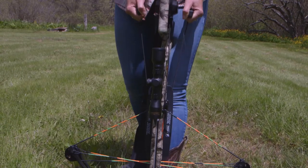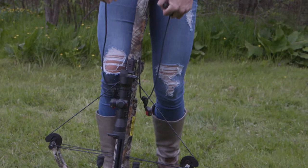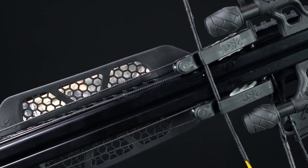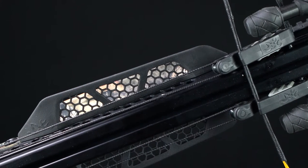Cock your bow by keeping both arms straight and stand up slowly while pulling on the cocking rope handles until the bowstring engages the string latch inside the trigger mechanism. With a little bit of practice, the rope cocker is very efficient and makes cocking heavy draw weight models relatively easy.